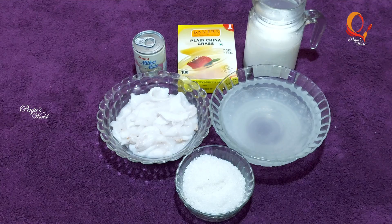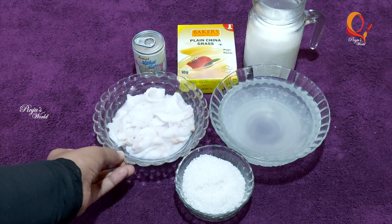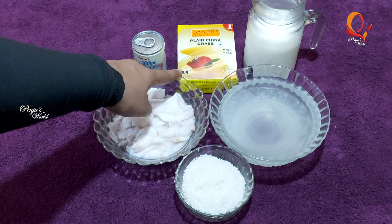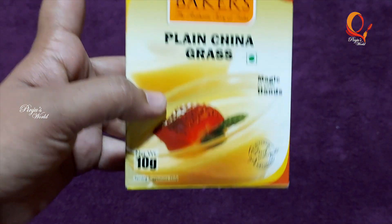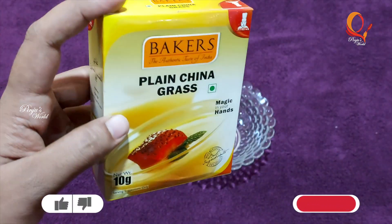This is a milk-made China grass. This is my favorite ingredient. We have 10 grams of China grass.